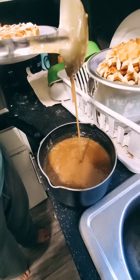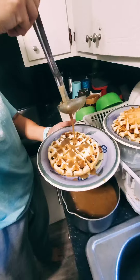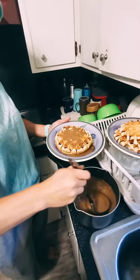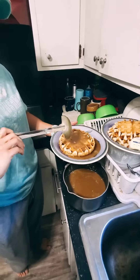This is called Dutch Honey Pancake syrup — Grandma's secret recipe. It's delicious. There you go, it's delicious.